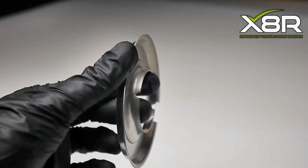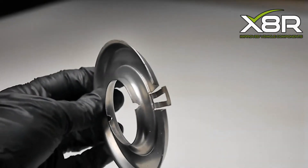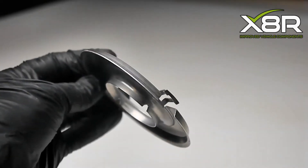Please note that there are two sizes of ABS plates: 40mm and 45mm centre ball. Please contact us with your vehicle information or view the listing online at x8r.co.uk to check the fitment.